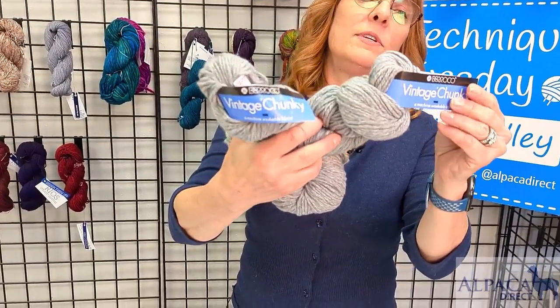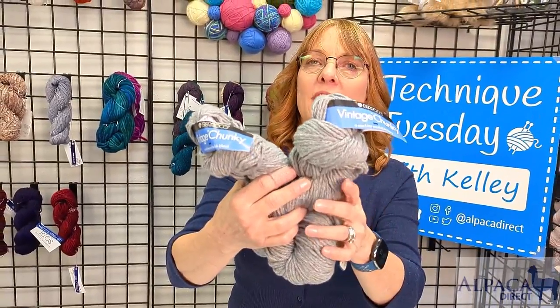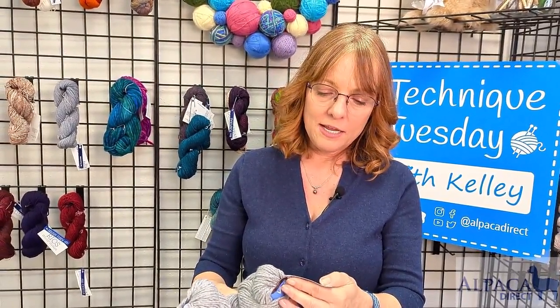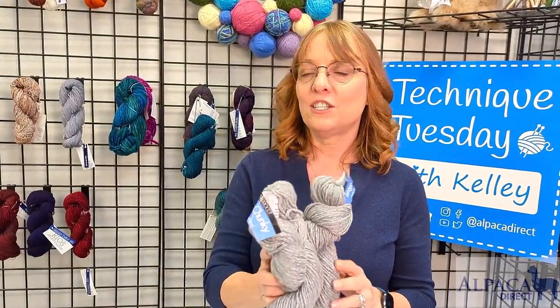These slippers are a great project — you get to learn a lot of new skills, and you're using Vintage Chunky. This is by Barroco, and it's 52% acrylic, 40% wool, and 8% nylon. A nice chunky weight yarn, and each skein is 136 yards, so you have a nice amount of yarn to work with.